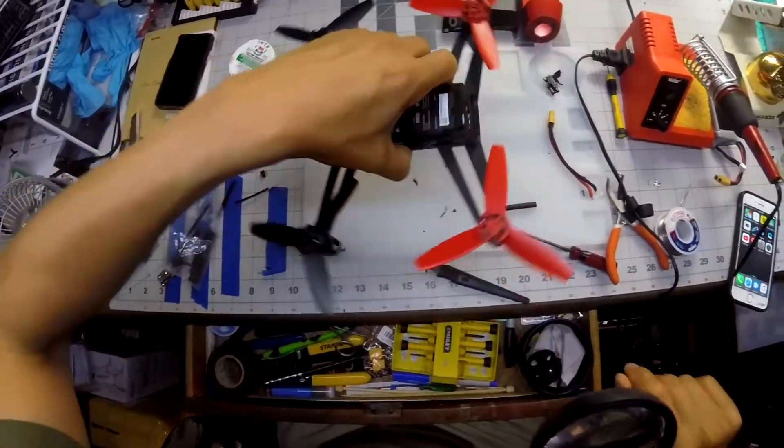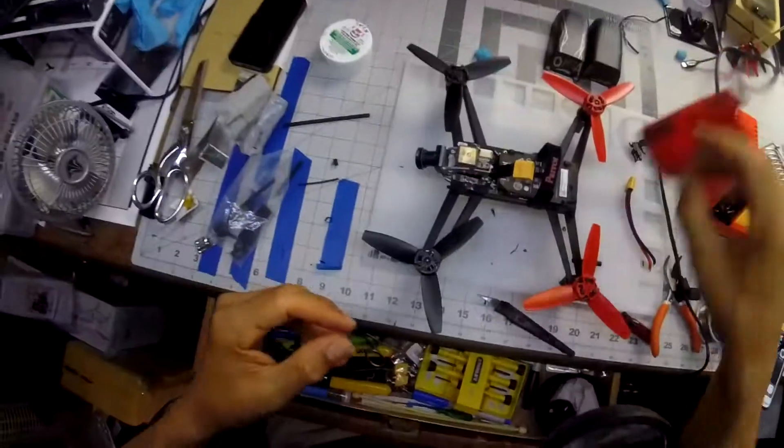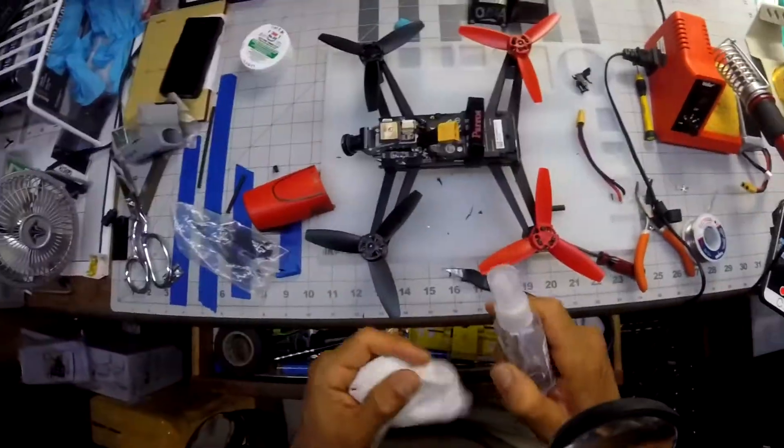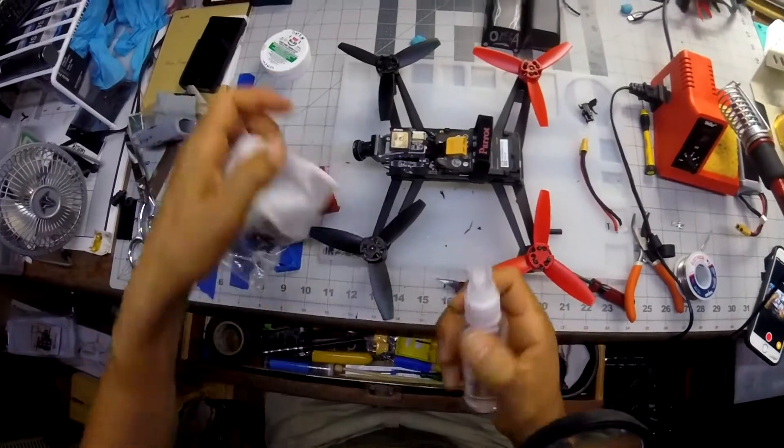Let's put this back together. I can wipe that flux off - this is just alcohol.